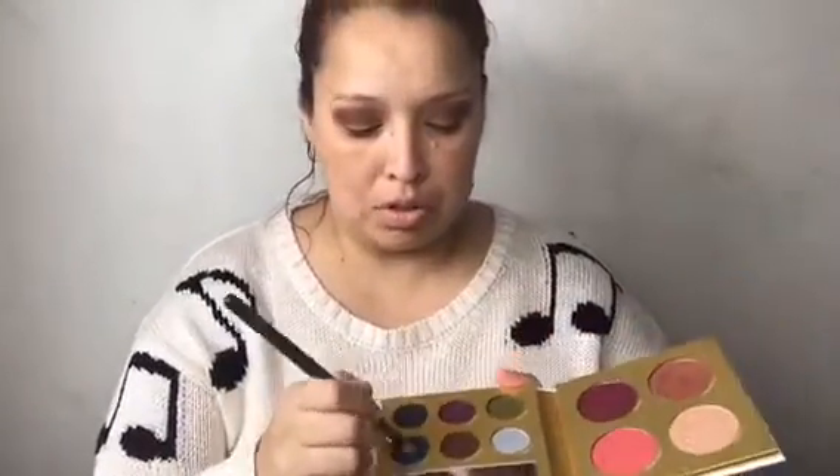I really like how 'Sneak Peek' blended out — I'm very surprised. I'm not sure if I like it because of the transition color underneath, but I do like the way it blends. Now I'm going to go with the blue — I don't know what I'm going to do with it. I tap on the blue... this is how the blue looks. I think this is going to be a mess.